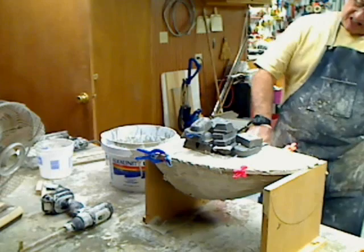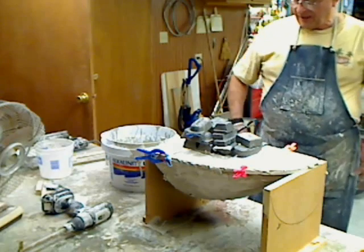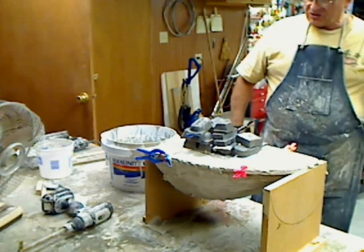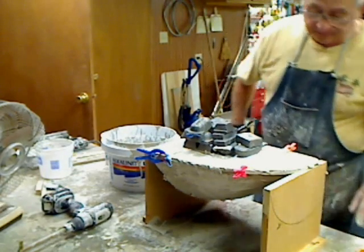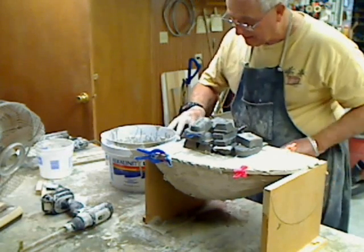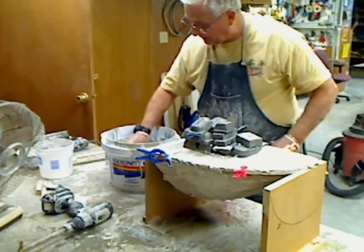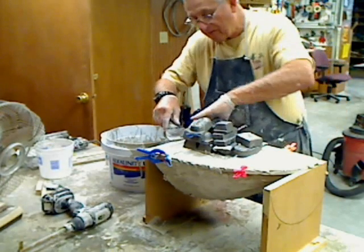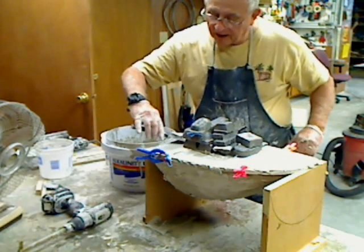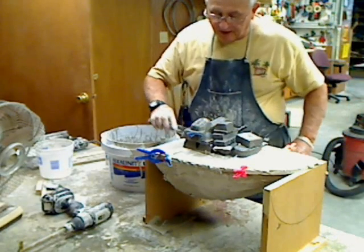I did drill a hole in the side at the bottom on the back side where it doesn't make any difference, and filled that with wax. When this gets all done, I can take a shot of air in there and hopefully it'll just pop right out. Just a little more material over here. It's one nice thing when you're doing it this thin — it doesn't set up so fast that you don't have time to work with it.